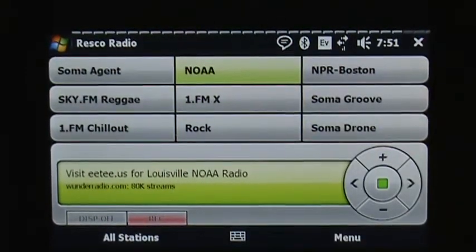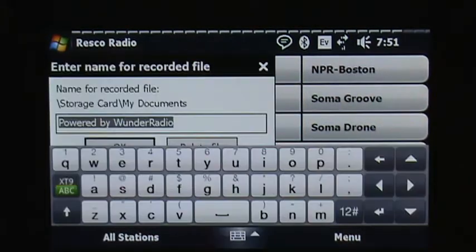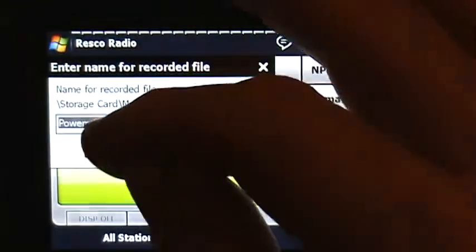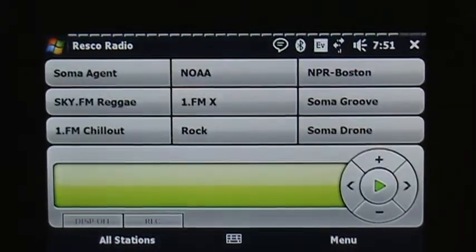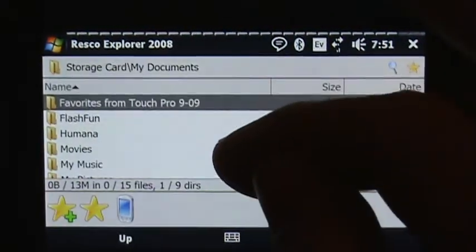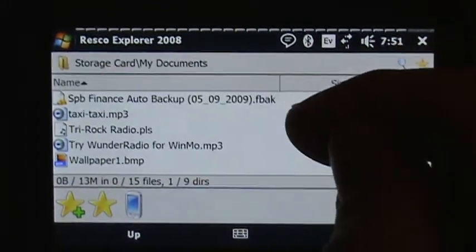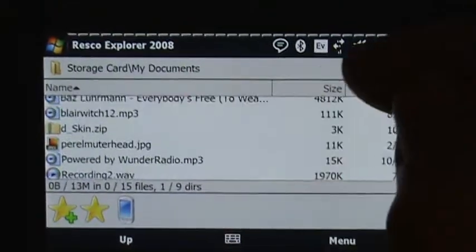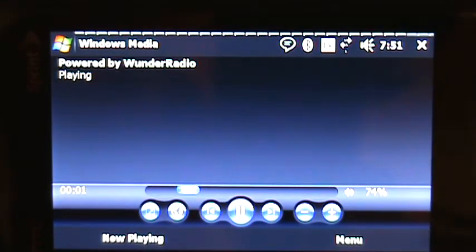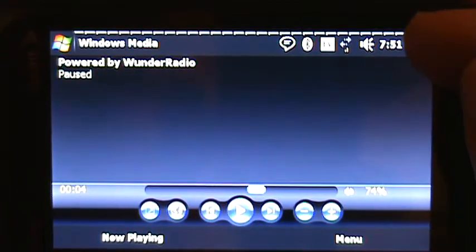Now I hit Record. By default it asks if you want to name the file — you can change that in the settings to never prompt you again. It's going to save to the storage card, My Documents. I'll go out using Resco Explorer to my storage card, My Documents — and there's the stream.